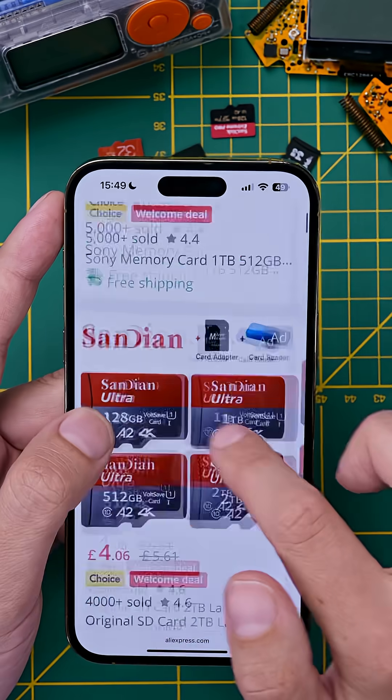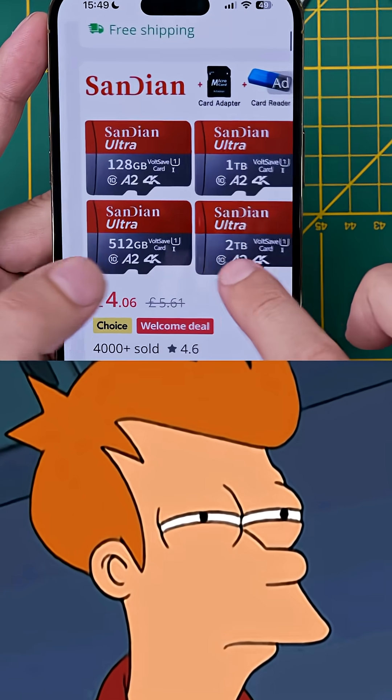We have the SanDiAn — two terabytes for four pounds and six pence. That sounds legit.